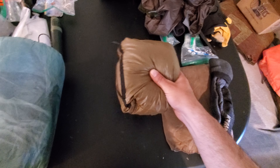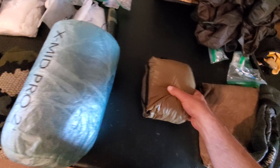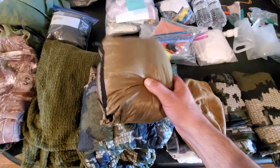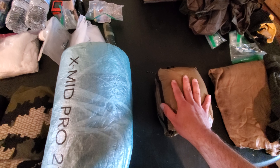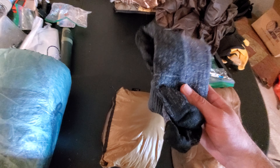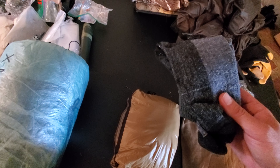Moving on to some convenience items that may or may not go depending on conditions: this is a down vest, which I can combine with my down jacket, and between those two I can get an extra 10 to 20 degrees colder temperatures comfortably. It really keeps the core warm to have that vest underneath an outer shell with another down jacket. I've also got a thicker pair of socks — if temperatures are cold, I can wear a slightly larger pair of boots with thicker socks and get a much wider range of temperature comfort.